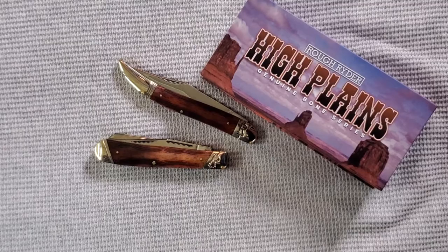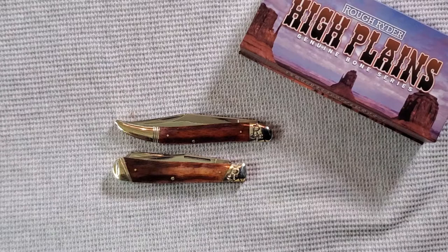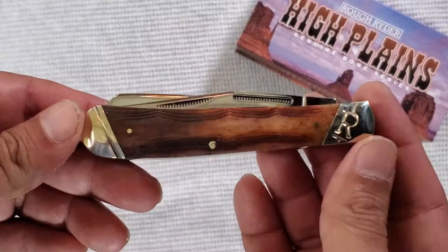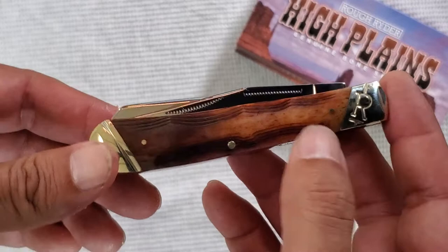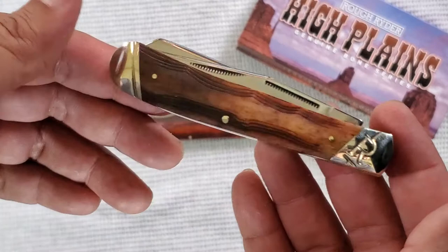I've got two of the Rough Rider High Plains here — the large toothpick and the large full-size trapper. This is bone with ridges made to look like the Great Plains and plateaus, or like some people say, the topographical map. This trapper is in another video because when I got it I didn't expect it to be so nice, so I ordered it again.